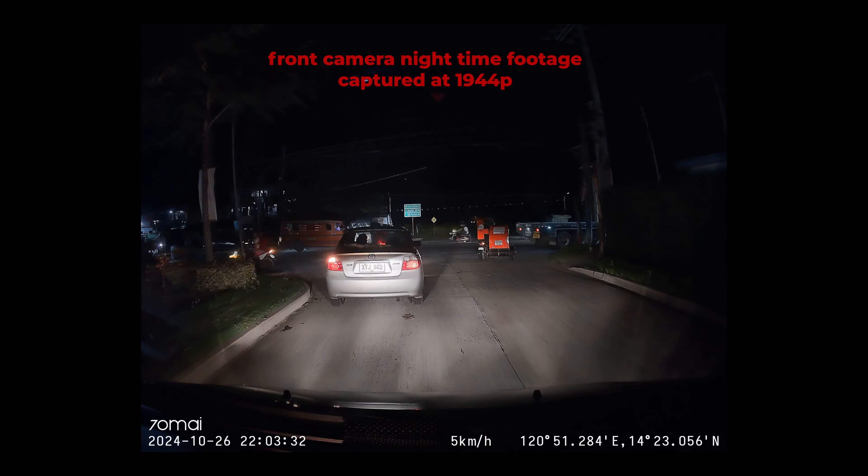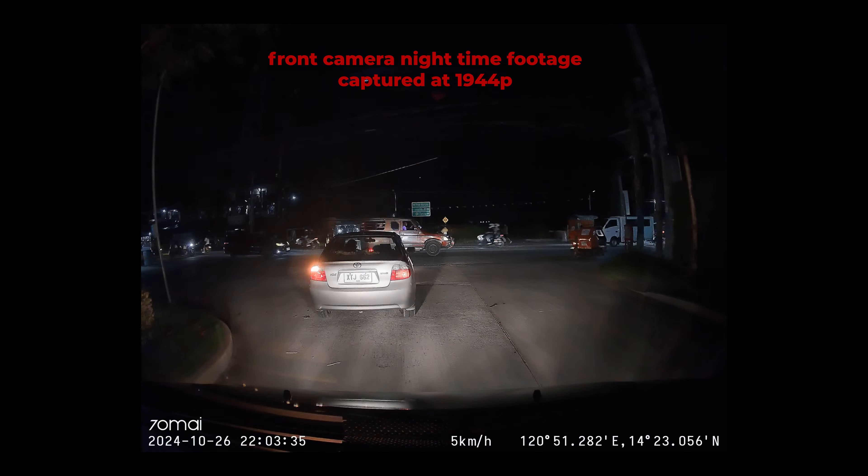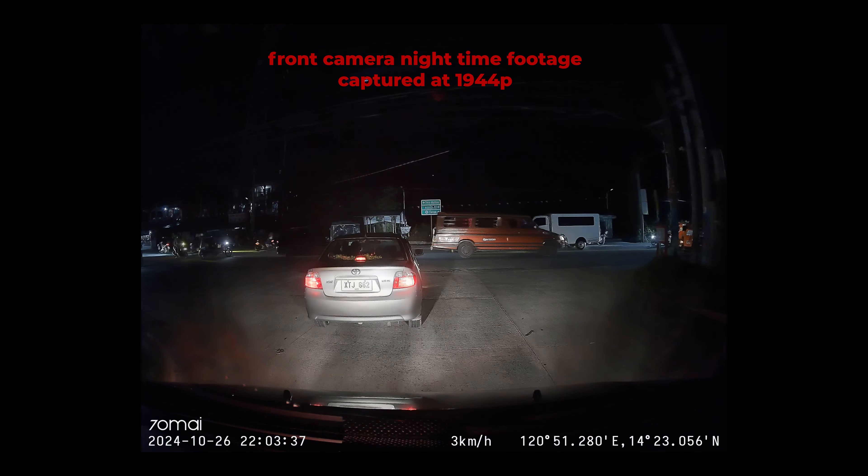The A510 front camera also handled low light conditions very well. Headlight flare is minimal, and detail is still visible.